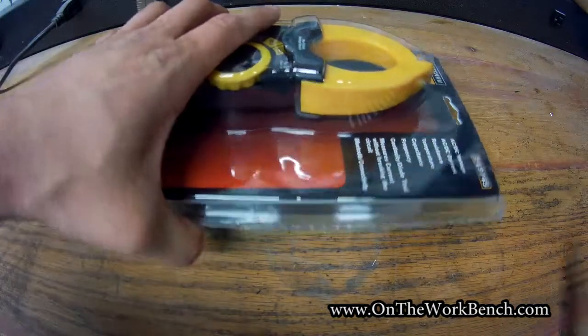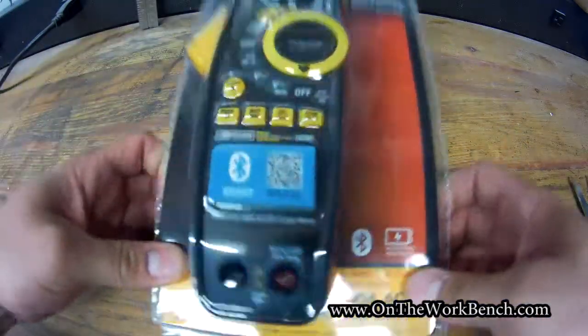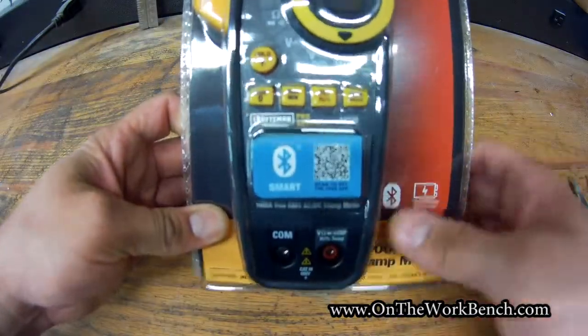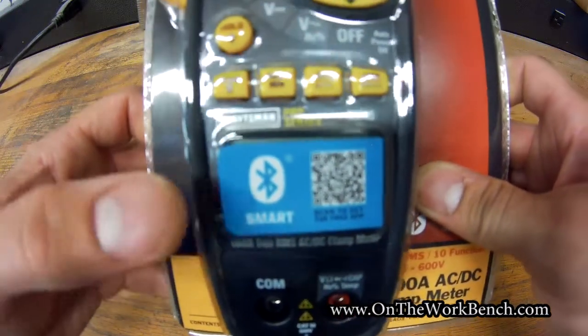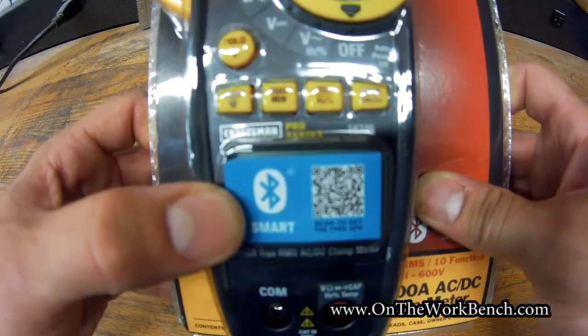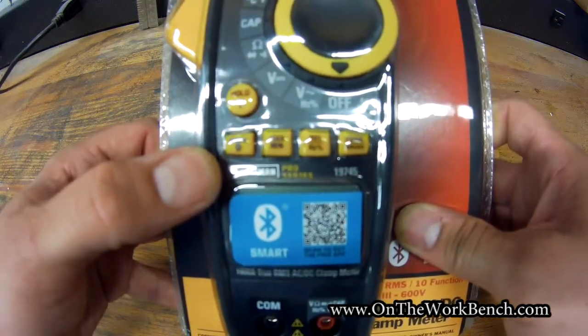The first thing to note is the sealed clamshell packaging — never been a big fan of that. On the front there's a barcode you can scan to go to the App Store and get the app that goes with this. I'll show you what that looks like on a tablet in a moment.